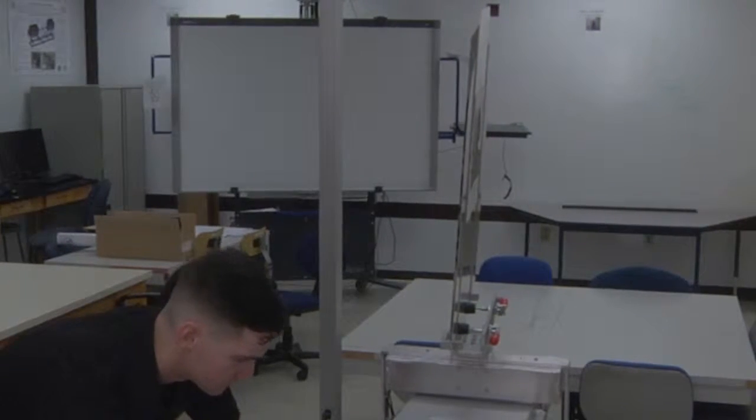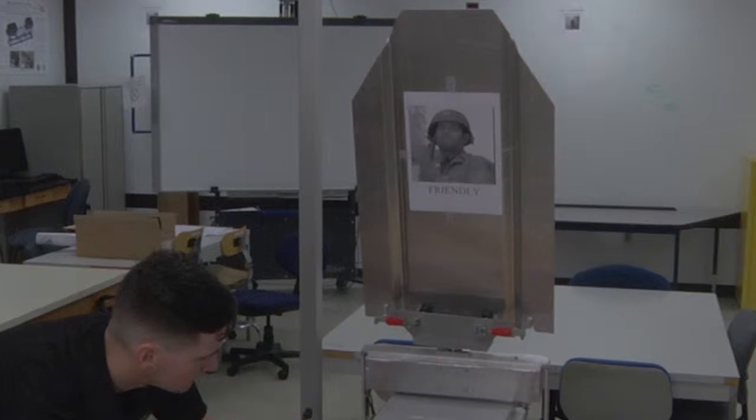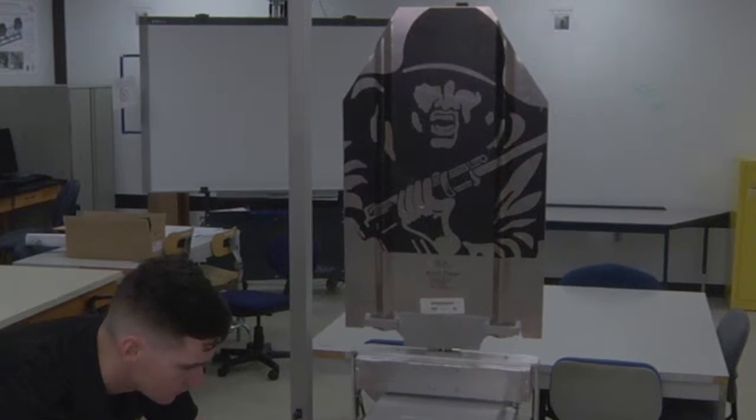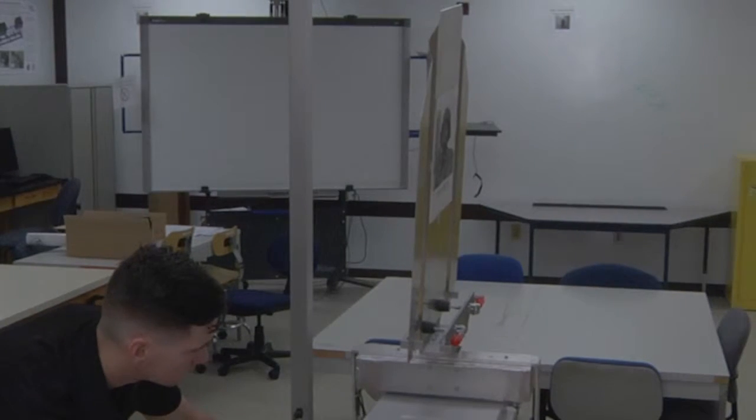From here we will either expose a friendly or faux target. From our friendly target we will now transition 180 degrees to expose our faux. From this position we will return to the concealed, and from here we will lower our target to the start position. Thank you.